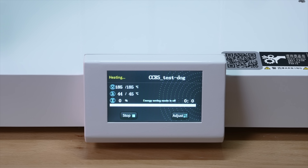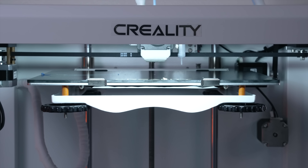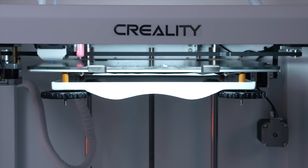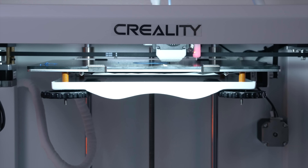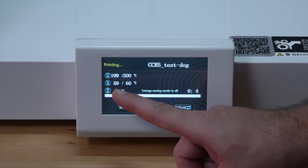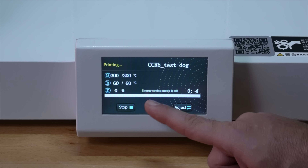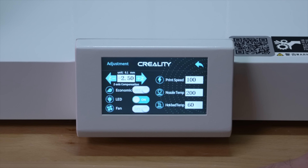I'm going to click on it and hit Start. There it goes. While it's printing, this is what the menu looks like: file name, status, nozzle and bed temperatures with targets, percentage complete with a progress bar, elapsed time, and energy savings mode. Down at the bottom we have Stop, Pause, and Adjust. The first layer is purging on the side — it looks pretty much perfect, maybe a tiny bit high. We can bring it down slightly in the Adjust menu while printing.